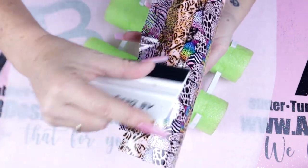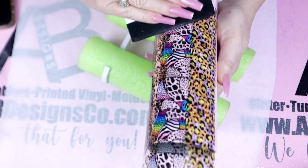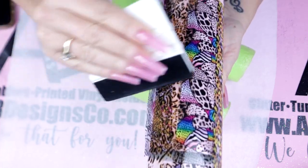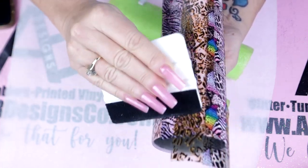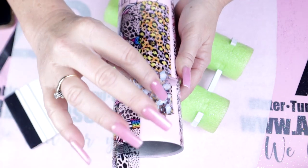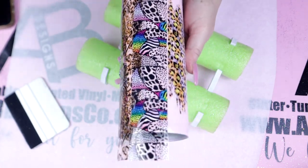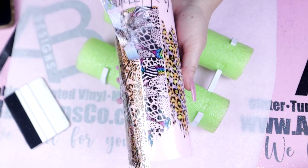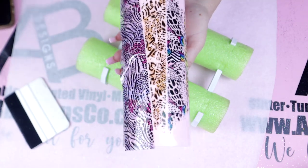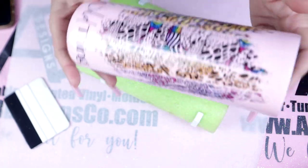Just like before, we're going to go ahead and rub this down really, really well, and then we can remove the foil. Here's the moment of truth — this is when I literally screamed with excitement. Look at the top and the bottoms — they are to die for. You see the little tiny gaps that are happening in between each section of foils? And none of them look the same. I am genuinely obsessed with this tumbler and I cannot wait to make more.